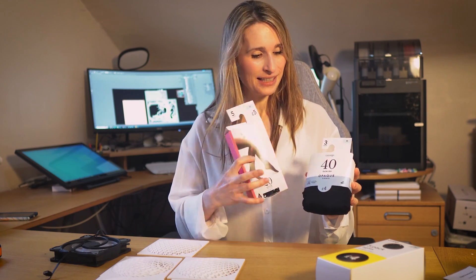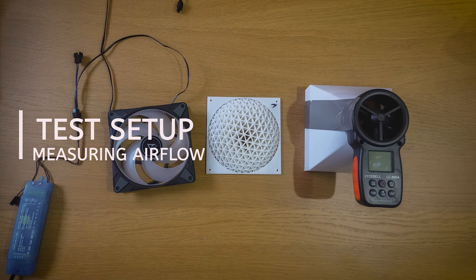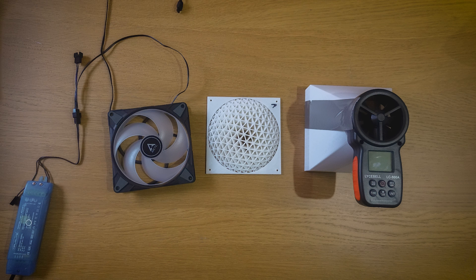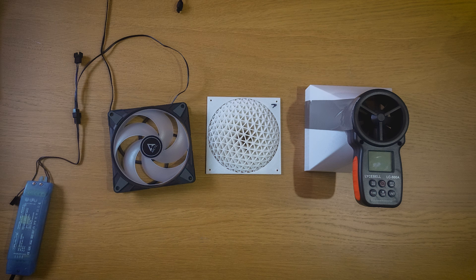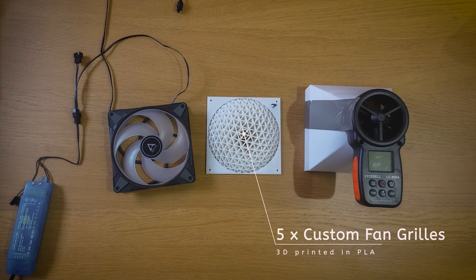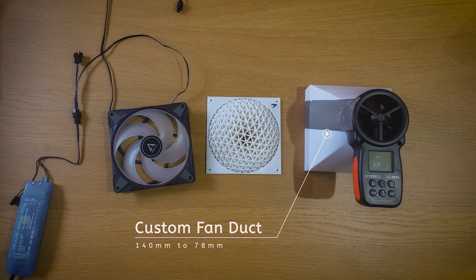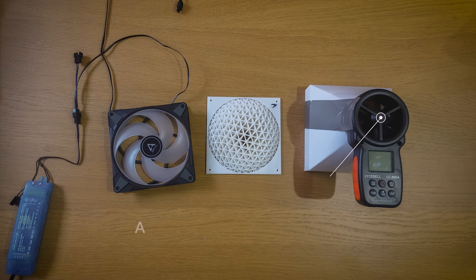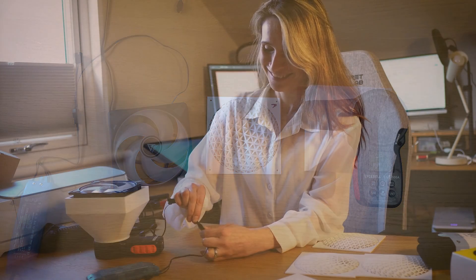We've got different thicknesses: 20 denier, 40 denier, 60 denier. Denier is just the density of the nylon fibres in the tights. I made a simple test rig to carry out these experiments. I got a lightweight transformer to take me from mains voltage to the 12 volts I needed for the fan, then one of the 140mm fans I'm planning on using for the case. I 3D printed five fan grill designs to complete my first test. Then I printed a custom fan duct to guide the air from the fan to the anemometer, which would measure the airflow in cubic feet per minute. Simple as that, and I was ready to test.